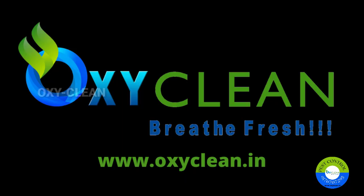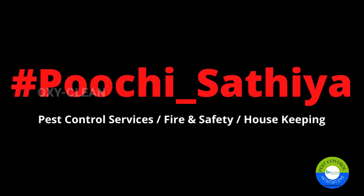Happy day from Moxie Clean Services Private Limited. This is Satya Kumar, and people happily call me Poochie Satya.